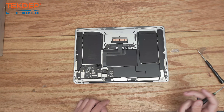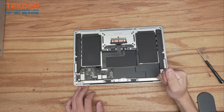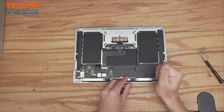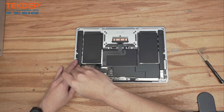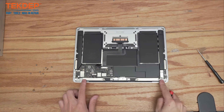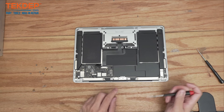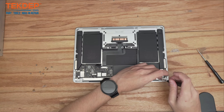I usually like to work outside in, so I'm going to start with the three T8 screws on each side that hold the LCD to the top case. Now we're going to switch to a T5 screwdriver and remove the four silver screws that hold in the WiFi vent module, and the two black screws in the center that hold the LCD bungee in place.